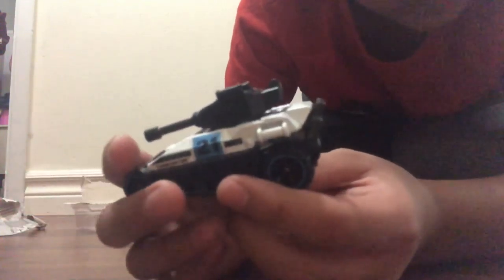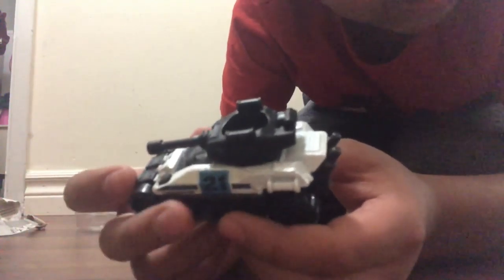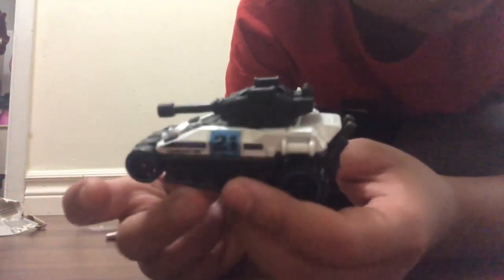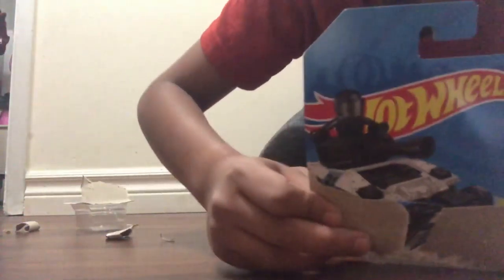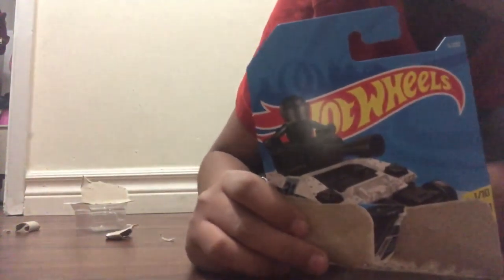This vehicle has treads, which is something I really appreciate. On this vehicle's packaging, it shows a black figure in the trailer, which is empty on Tanknator. I would've liked it if Mattel had added the figure like they did for Isle Driver.